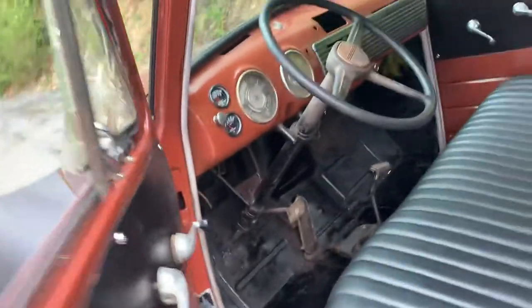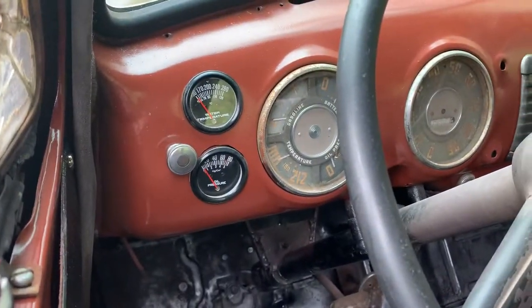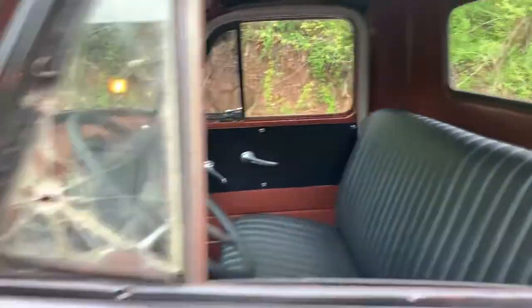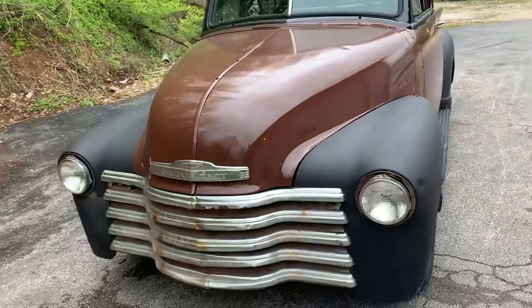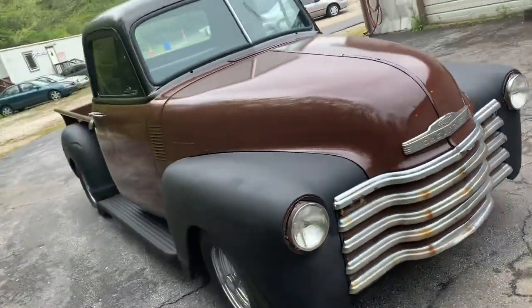The gauges just have water temperature and oil pressure. I like that they kept the original steering wheel — that's cool. It's really a really good start to this truck.